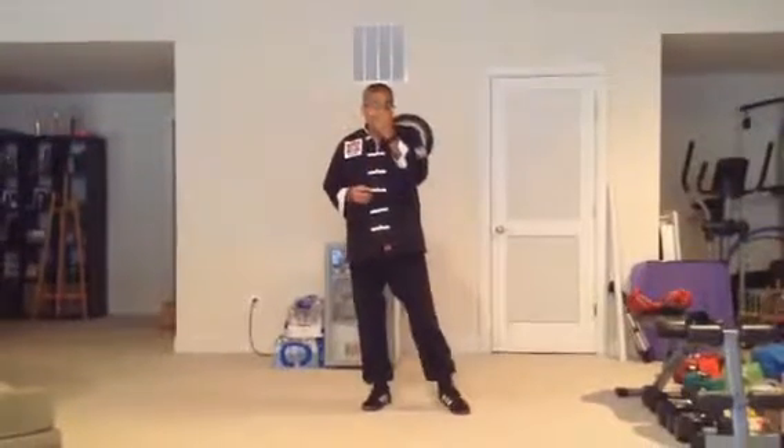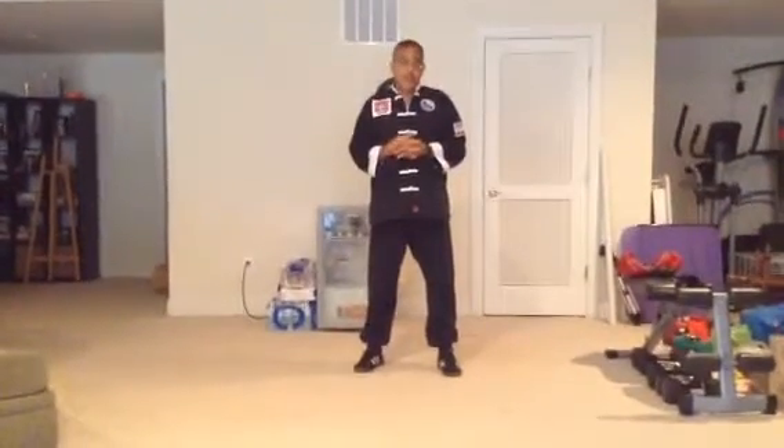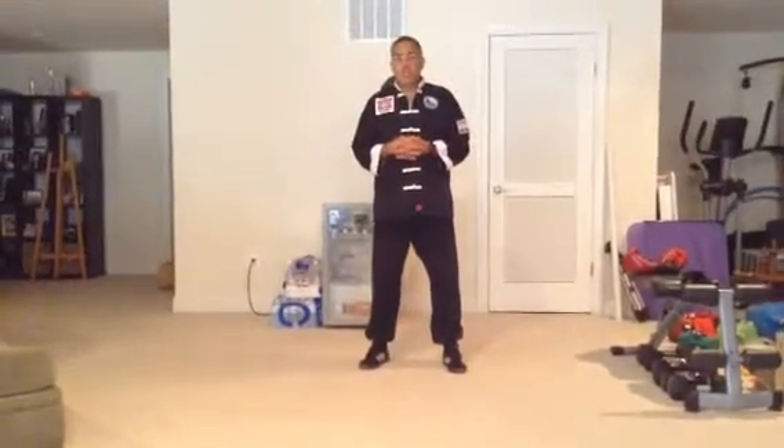Gary, this is lesson number 28 and it's movement 29, which is single whip. We've already covered single whip and this is the last movement for this second section of the Cheng Man-Ching form.